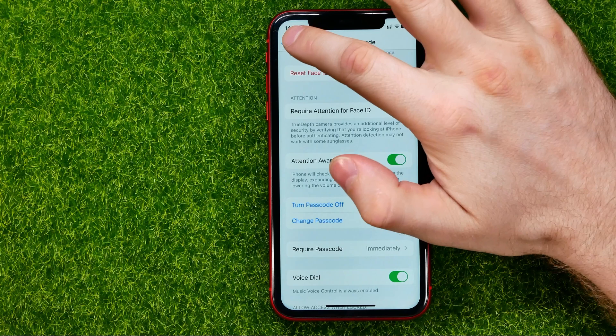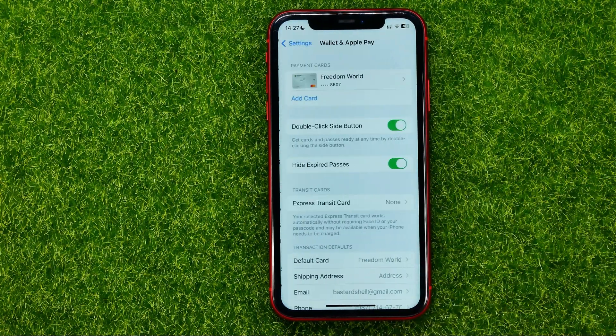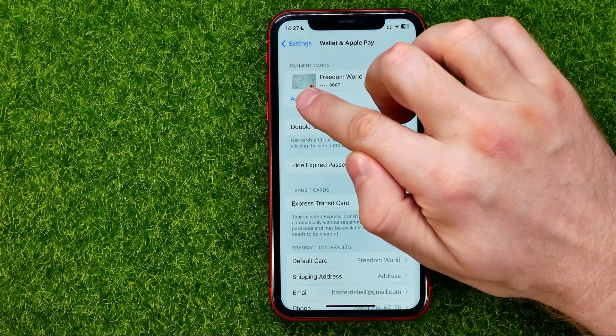After that, you can go back to Settings and then tap Wallet and Apple Pay. Right here you need to add your payment cards to your Apple Pay. To do that, just tap where it says Add Card.